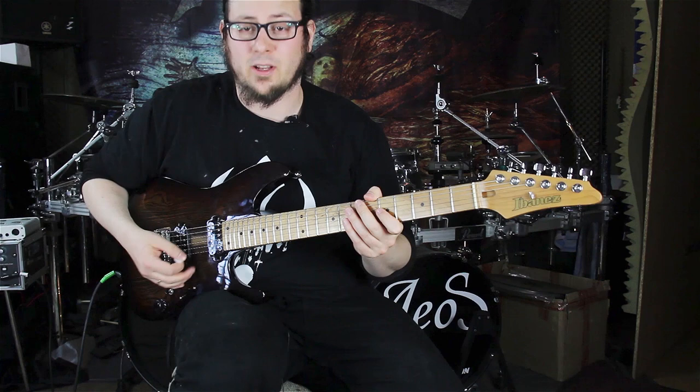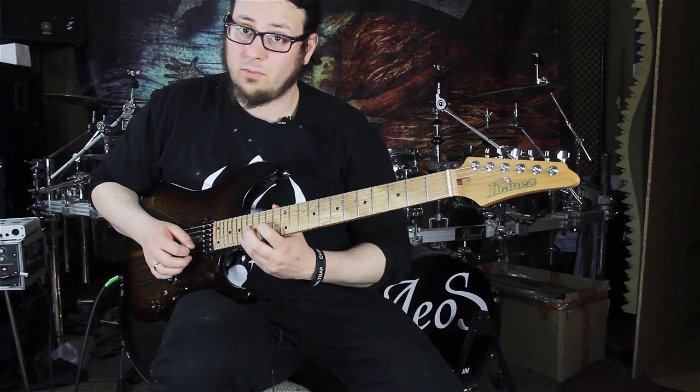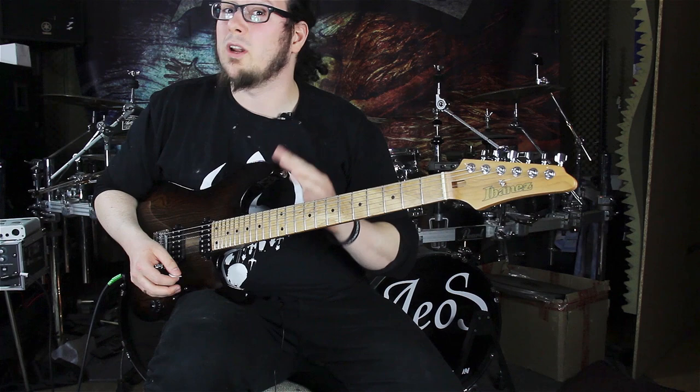The lick is divided into three different bars and the first bar goes like this. We are in the F sharp minor pentatonic scale and we're starting on the F sharp on the 14th fret on the E string, going to the 17th fret on the B string, back again to the 14th fret on the E string. This is our first quarter note — the first three triplets of this lick.